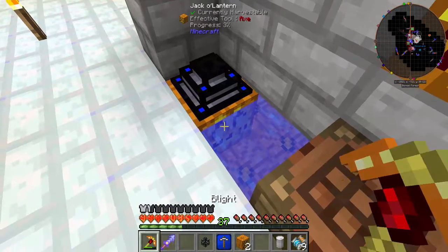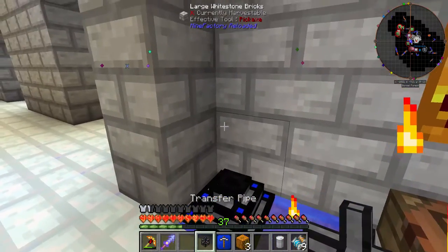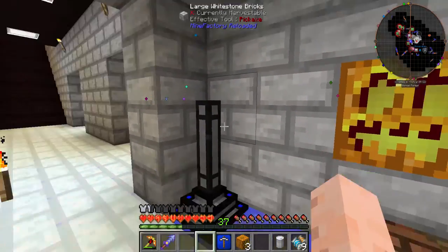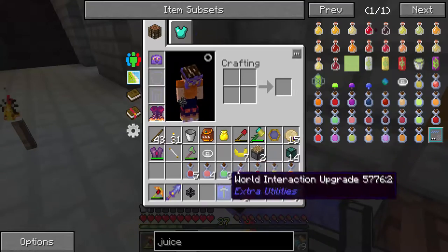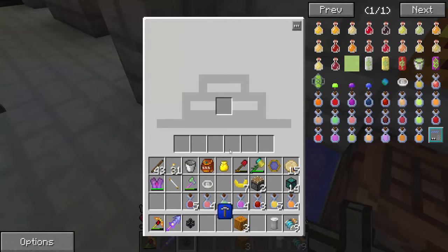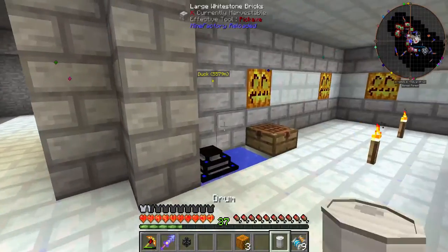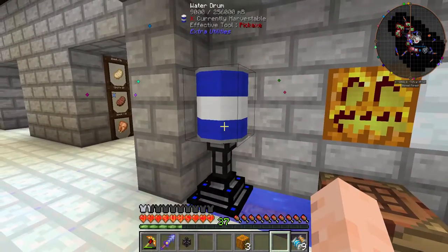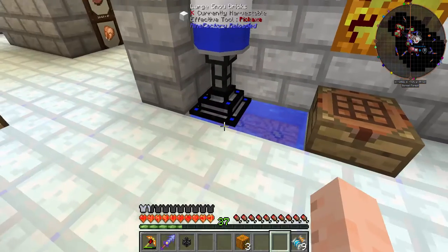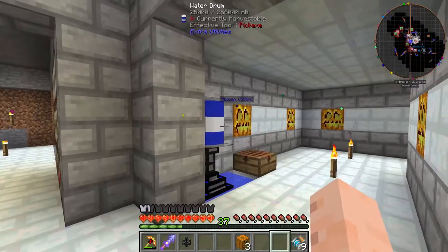I put that here because I can't place it on water. I can move this block out. Let's put a pipe here, put a world integration upgrade in — now it's pulling water out. I forget how many buckets this thing holds, it's just a quick buffer. Let's put a water drum here — now it has water in it, just a little bit of buffer. We're going to use this water to make soda.